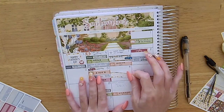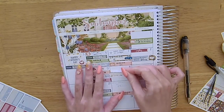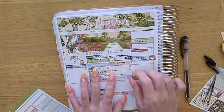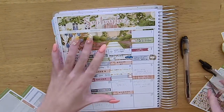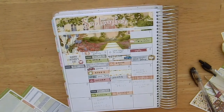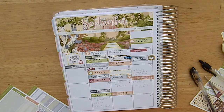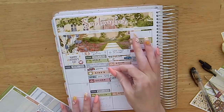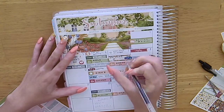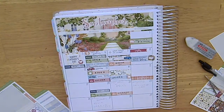On the 13th I marked in driving and also that ATEEZ had their comeback, which I really enjoyed — it was their first comeback with Mingi since he went on hiatus for mental health reasons, which was very exciting. Then on the 14th, Wonho had his comeback with his third mini album, which I also really enjoyed — the title track was really fun, bright and cheerful. I also got my nails redone and used the nail polish sticker from Paper and Milk to mark that in. I've had lots of compliments at work — everyone loves them.